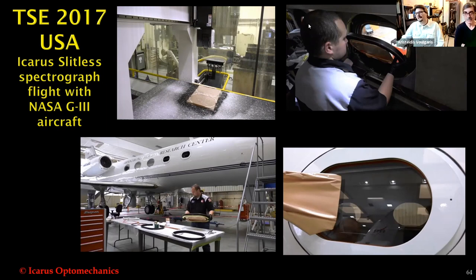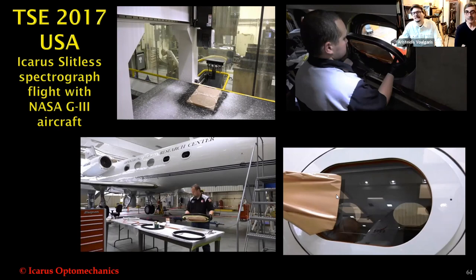A special moment for me was constructing a small spectrograph for NASA in order to fly with NASA aircraft G3. The window was changed to be optically flat and spectroscopically without absorptions. And Thomas Zurbuchen, the administrator for the Science Mission Directorate at NASA, uses and presents the Icarus spectrograph in NASA TV.